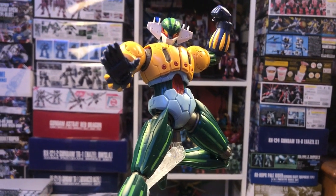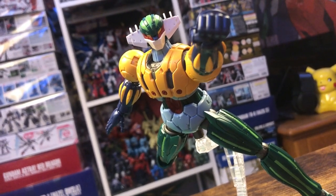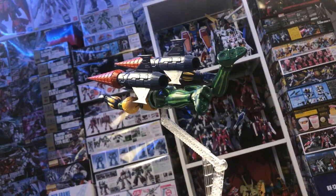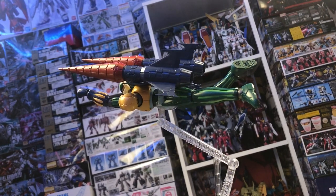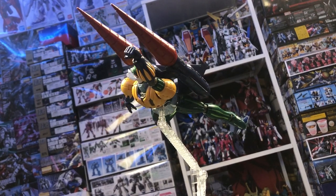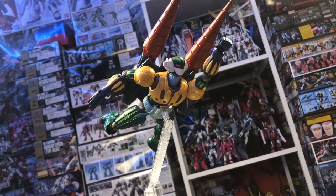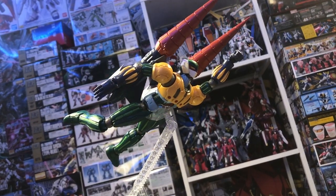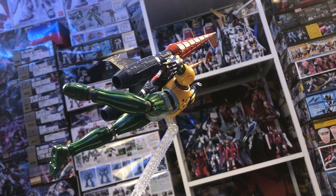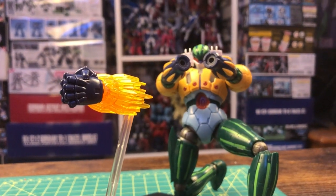However, thanks to the inclusion of the action base, once you get him up on there, you really shouldn't have too much of a problem getting him into a good-looking pose. He can't pull off anything insanely dynamic, but you can make him look very good. So that's it for my review of the high-grade Infinitism Kotetsu Jig. As you can probably tell, I do enjoy this kit quite a bit, and I can give it a fairly solid recommendation to anyone looking to pick up something new. At best, it's a modernized but still quite faithful redesign that brings a lot of fun options to the table, and I think any Go Nagai fan would be happy to have this in their collection. At worst, it's a little bit quirky.